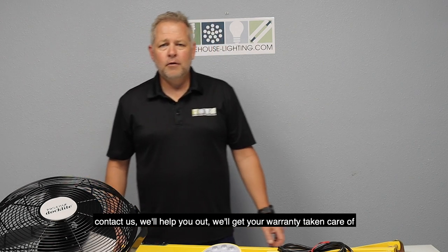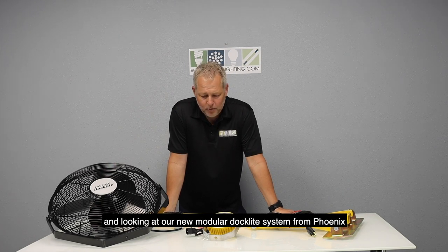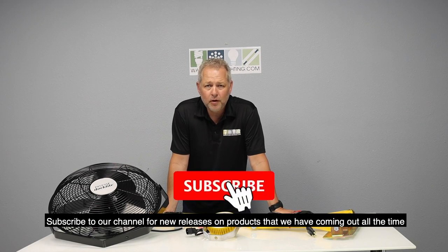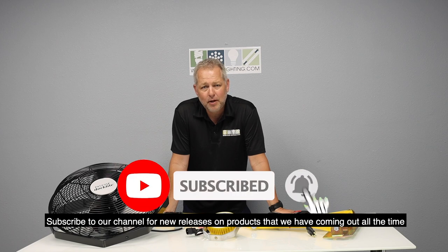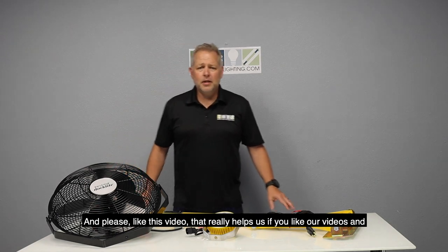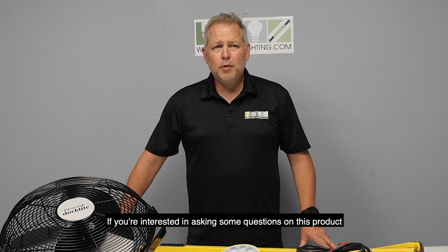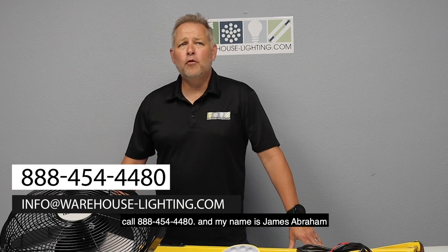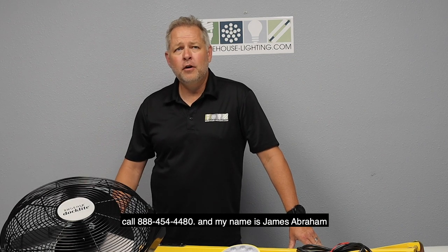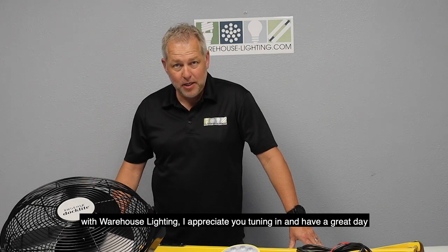Thank you for tuning in and looking at our new modular dock light system from Phoenix. Subscribe to our channel for new product releases and please like this video — it really helps us. If you're interested or have questions, call 888-454-4480. My name is James Abraham with Warehouse Lighting. Have a great day.